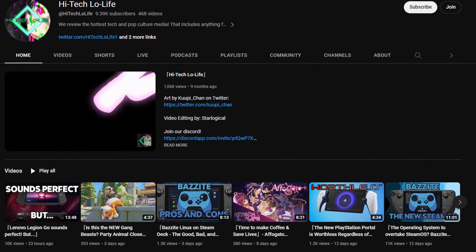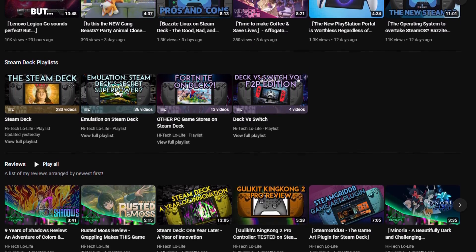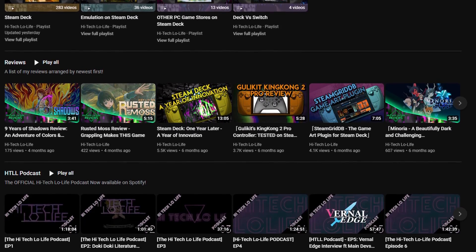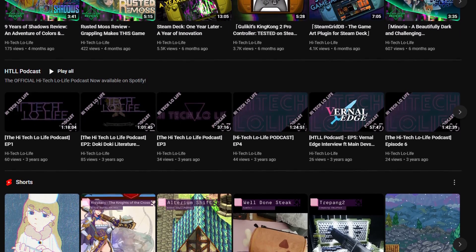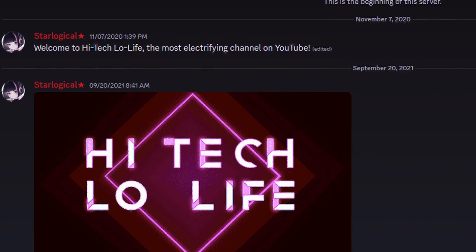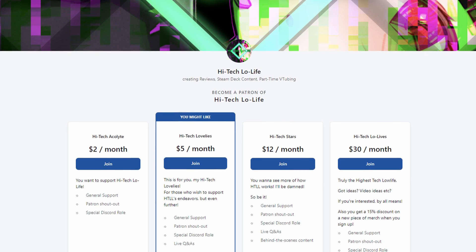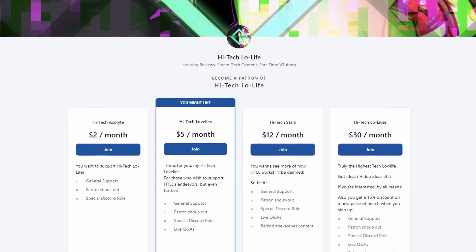If you liked this video, be sure to press the thumbs up button and spread the good gospel of High-Tech Lowlife. If you want to see more High-Tech Lowlife, subscribe and press the bell icon for notifications. For you enlightened individuals, be sure to join my Discord server. And if you wish to support High-Tech Lowlife, be sure to check out our Patreon page. Links in the description down below.